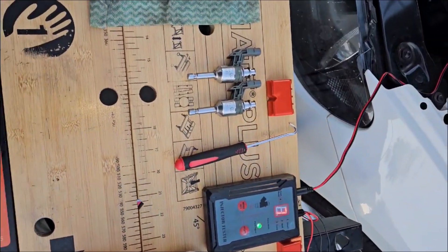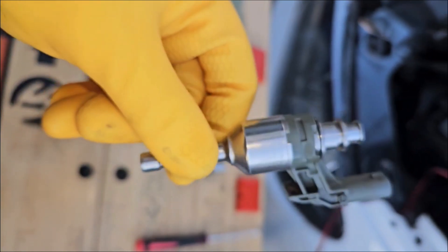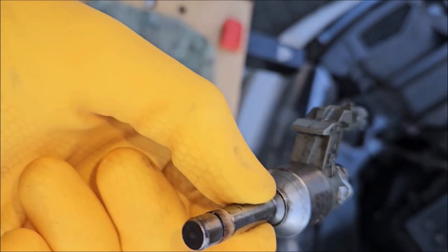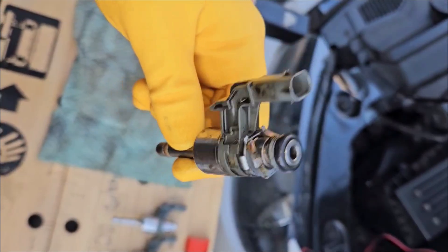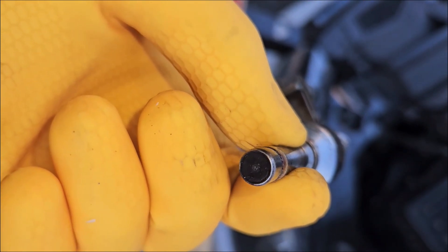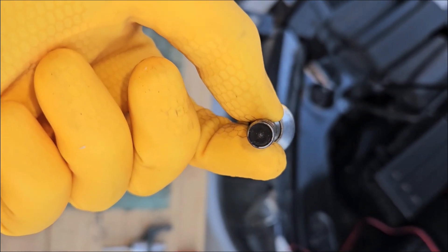In terms of the looks, these two have just been cleaned with two cycles. That's how they came out — intake manifold and fuel rail. That one is the worst one. This one came from cylinder 3.